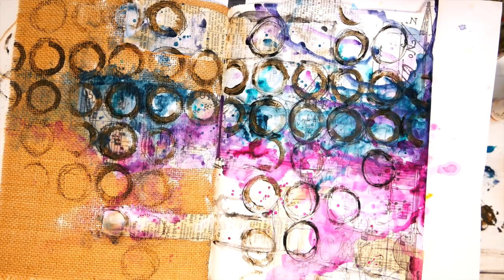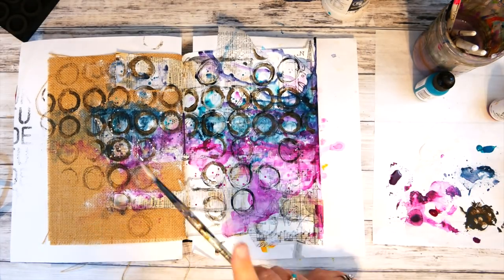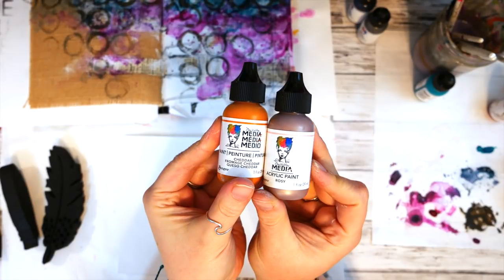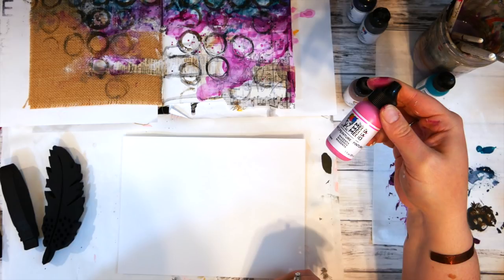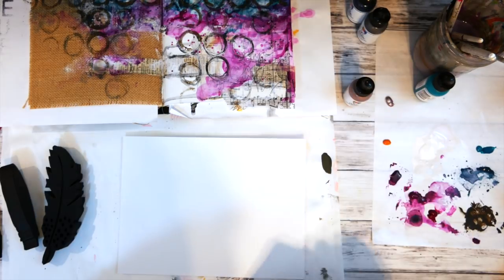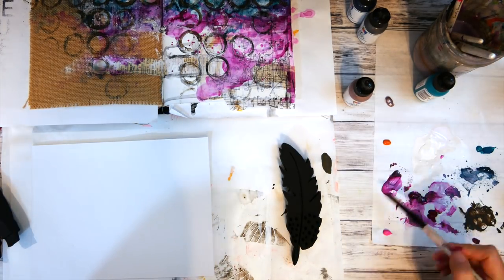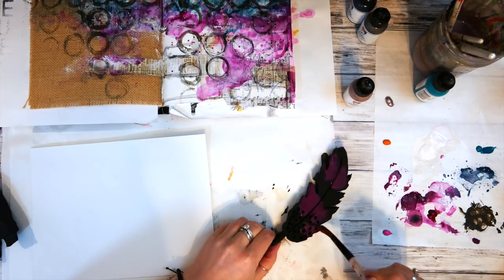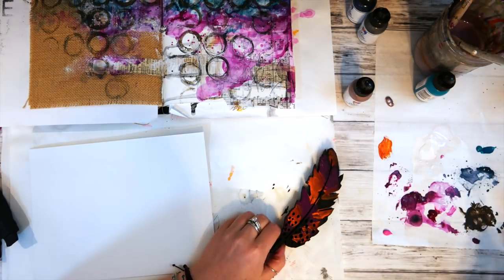I wanted to bring some white back to the front, so I splattered some watered-down gesso to bring more white forward. Then it was time to play with more art foamies. I grabbed a page of Dina Wakely watercolor paper and gessoed it because I wanted to stamp on the same type of paper as the right side of the journal page. I then grabbed my colors and simply painted on the different art foamies so they would have a painterly, watercolor-y look.